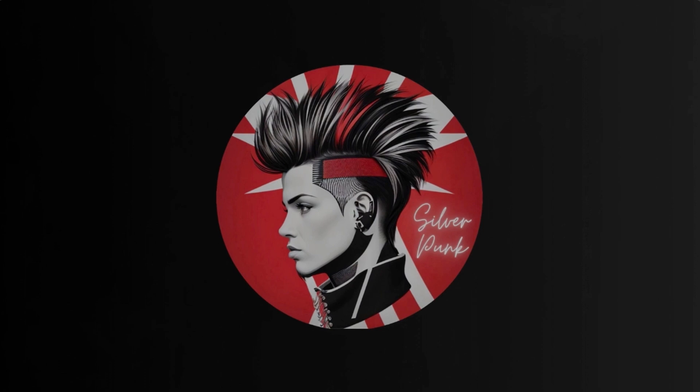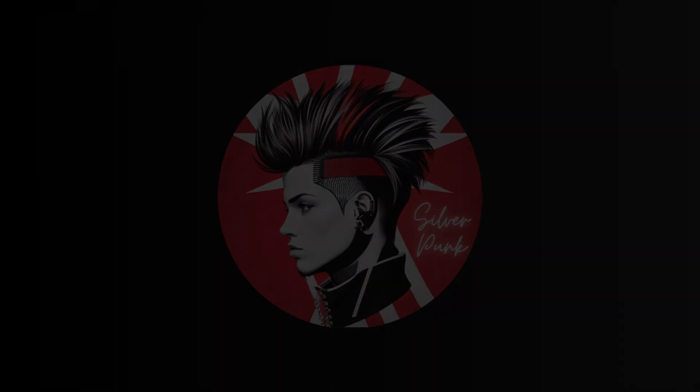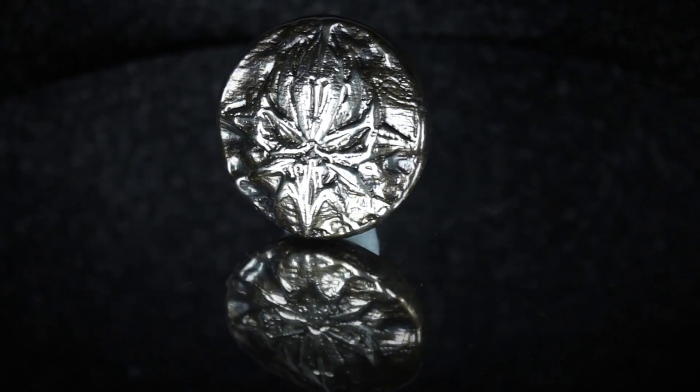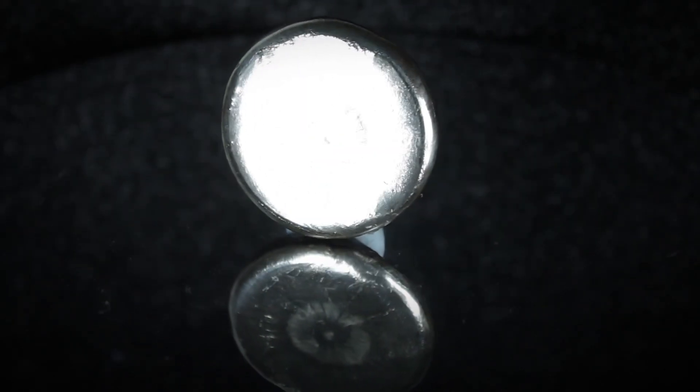Just before we crack on with the reveal, I'd just like to say a big thank you to Darth Precious Metals for asking me to do this for him. It was such a lovely job — doing a fellow YouTuber's custom channel round. I had so much fun and I just hope you like it. I just want to say thank you and leave you with a little message: Live long and prosper. Sorry Darth, I've done it again.